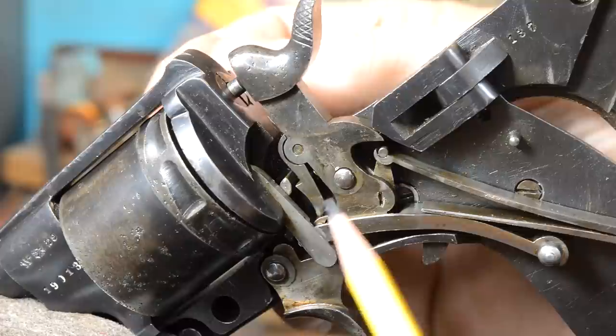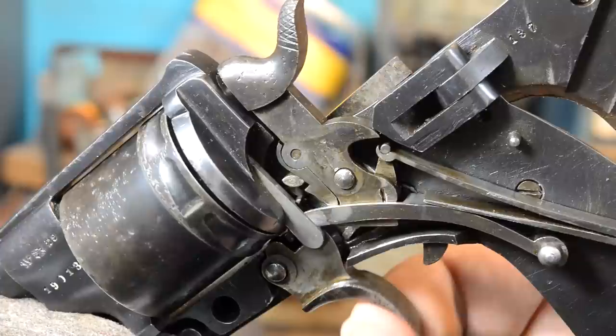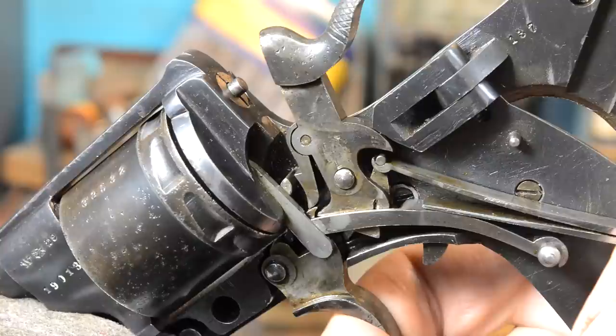As you pull the loading gate open, you can see the loading gate coming open back here. This tab rolls in and it pulls the double action dog out of the way, so now you can index the cylinder without snapping the hammer.